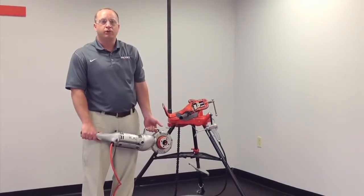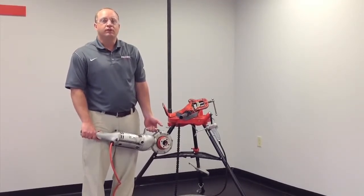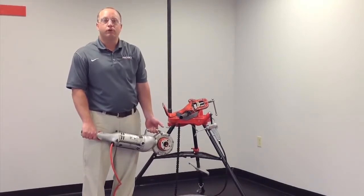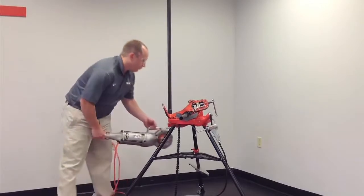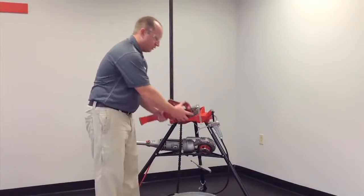It can also use Double-E and 11R die heads with adapters. Other uses for the 700 include the 258 and 258XL pipe cutters. We're going to now properly demonstrate how to thread using the 700 Power Drive.